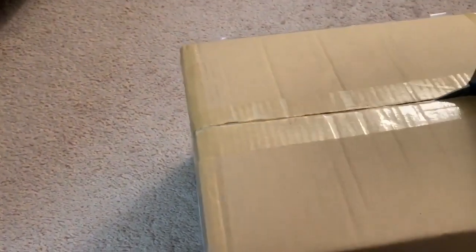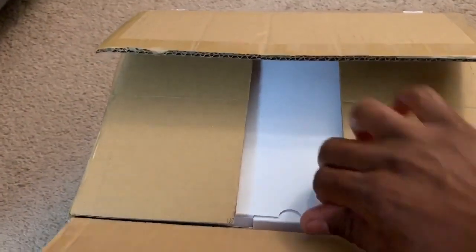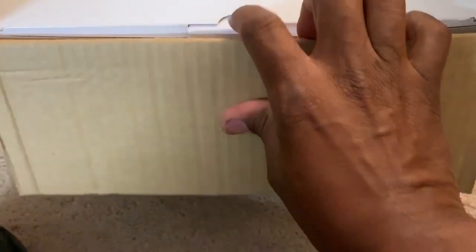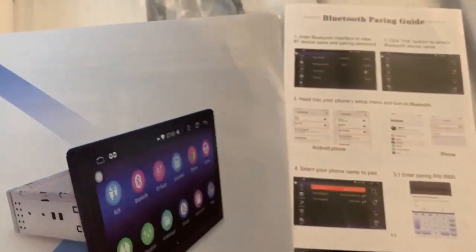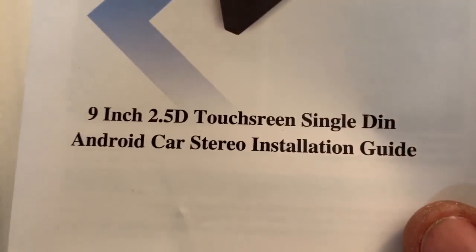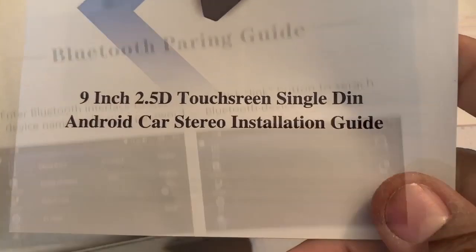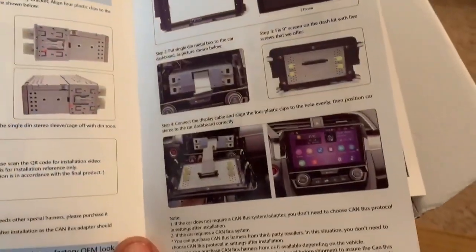Hey, what's going on guys? XB here. So a while ago I did a review of an Android car stereo for my E92 BMW, E90 series, BMW 3 series, and it got such overwhelming views — over 10,000 views — with lots of people asking me about the radio. How does it work? How do you install it? Is it good? Well, here we have another review of a bigger radio, a 9-inch radio, which is way better than the previous one I had.